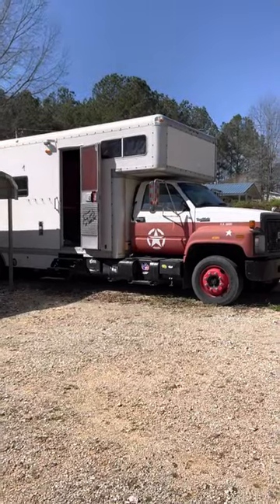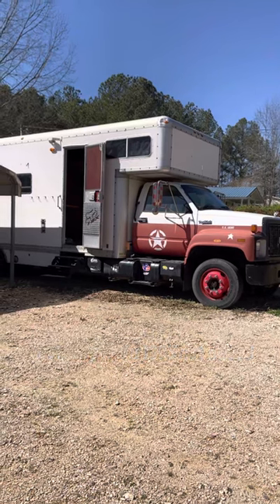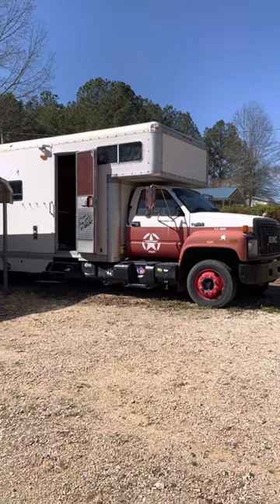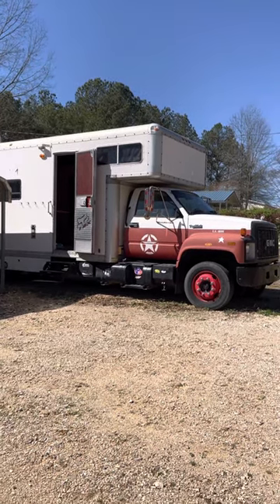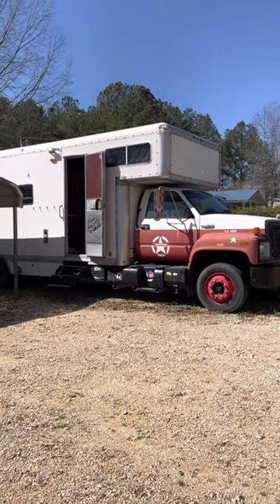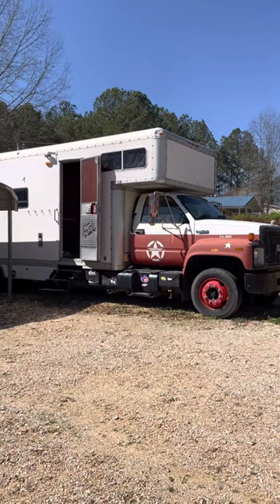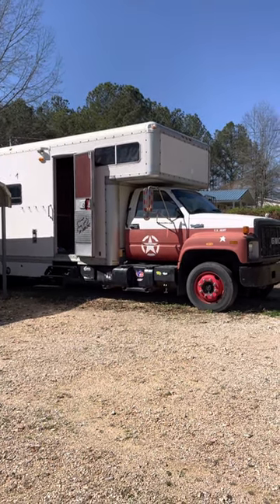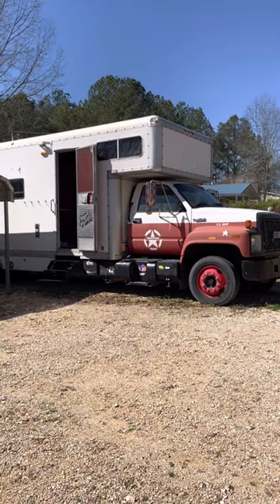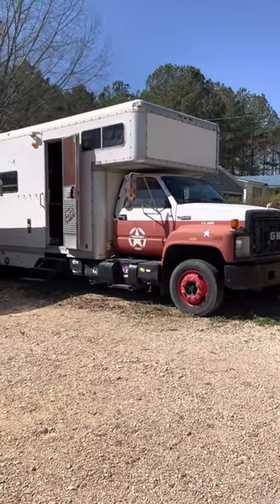Here is our 1990 GMC Top Kick. This came from a U-Haul fleet — it was a U-Haul moving van, and they were rotating their fleet. We jumped on the sale and picked one out that we thought would have the most life left in it. We're putting this video out because we felt there might be some other people interested in converting a U-Haul to a livable space or to an RV.